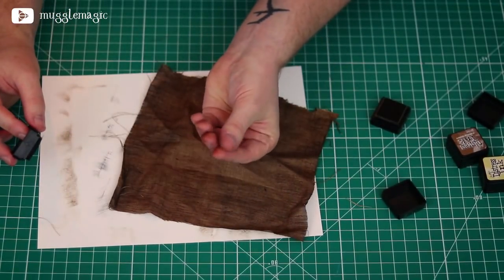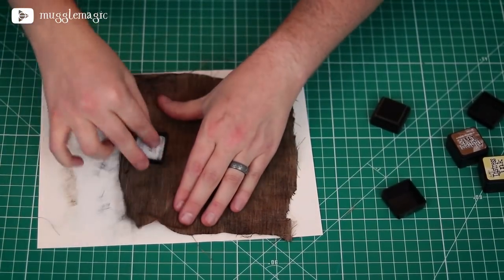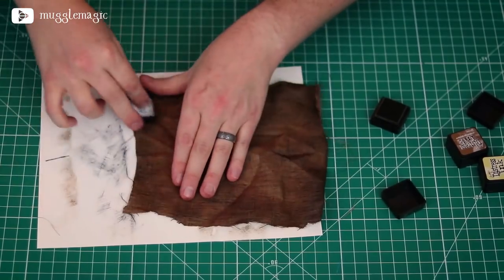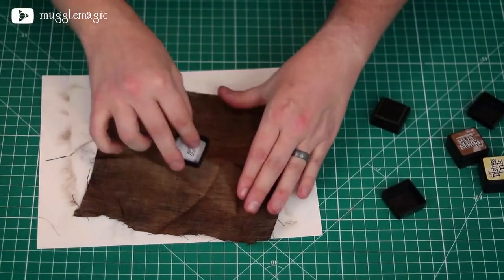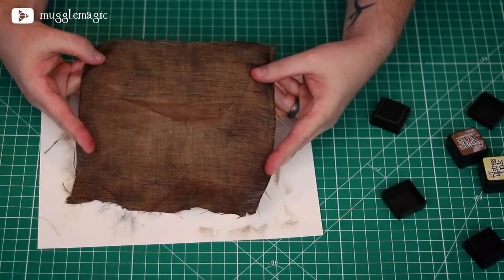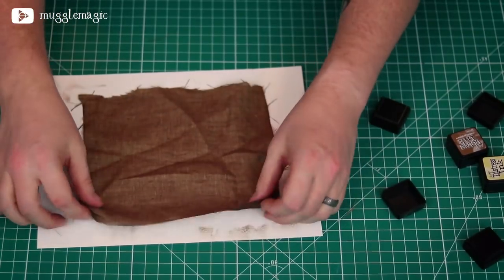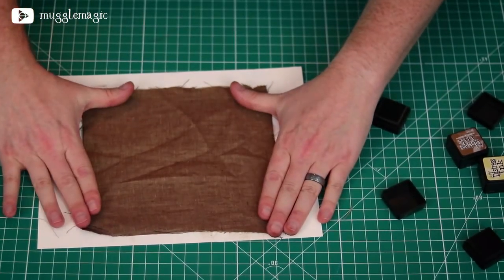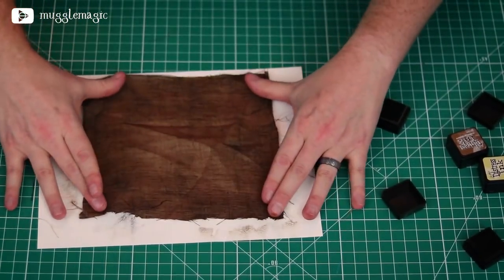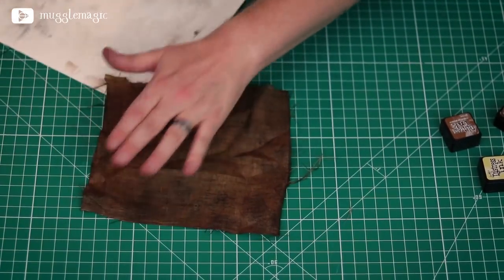This will get all over your fingers, by the way. It doesn't come out too easily, but it sort of just comes off throughout the day — at least it did last time I did this. Now the cloth looks much more dirty and used, which is what we're looking for. Let's go ahead and do the other side. You can really see the difference between this side and that side. So now we have distressed our fabric.